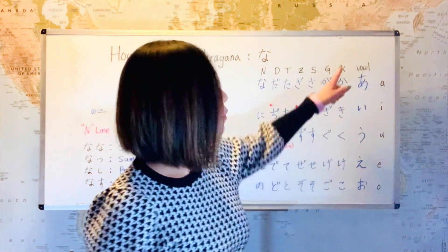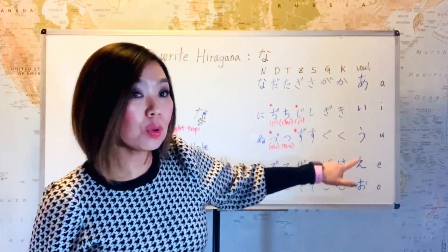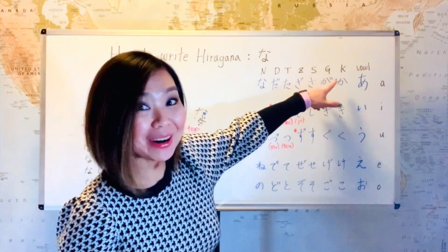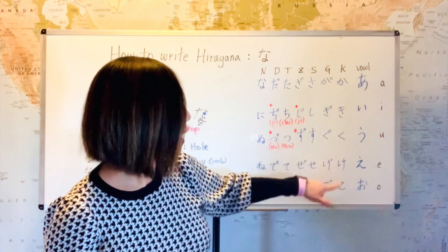We started from the vowel line. That's a, i, u, e, o. And then the next line was the K line, right? Ka, ki, ku, ke, ko.